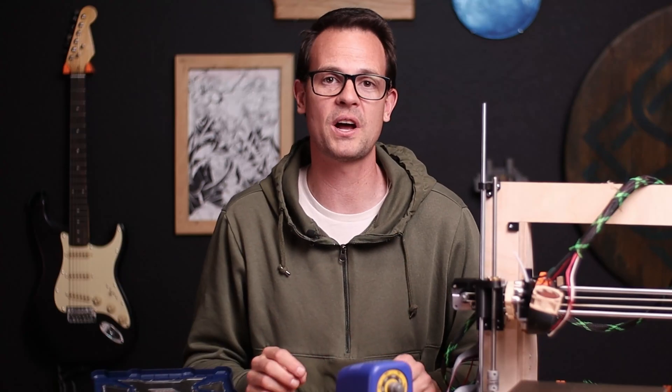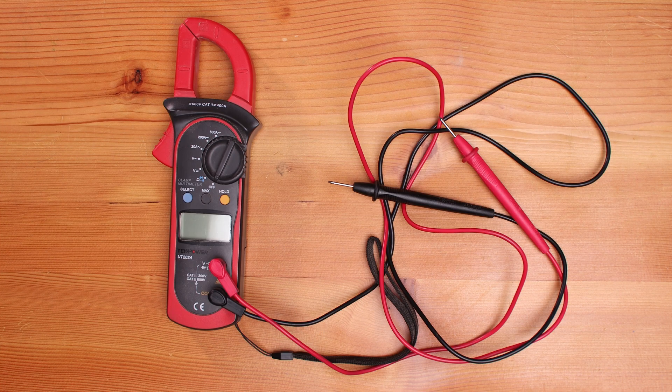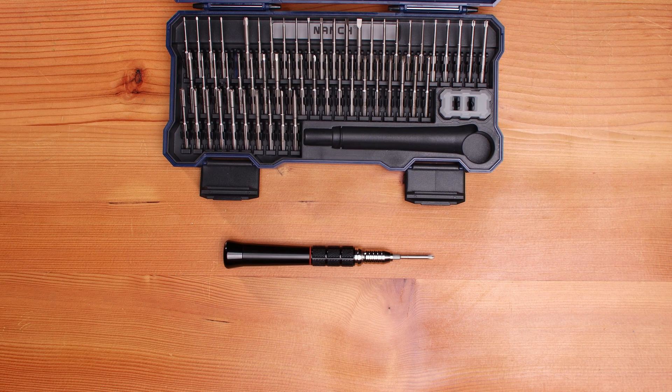The tools we're gonna need for this project are a soldering iron, wire clippers and strippers, a multimeter, and a small screwdriver for adjusting the potentiometer on the buck converter.